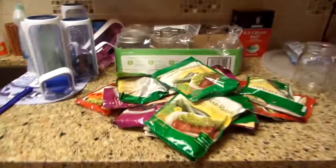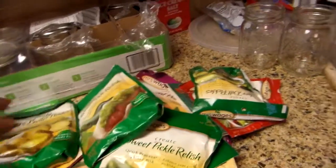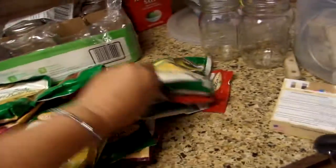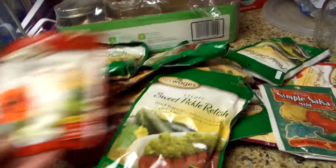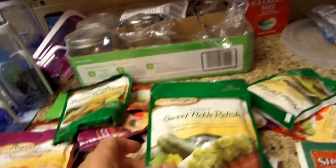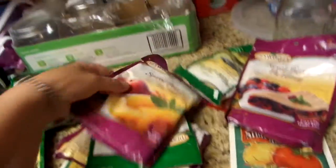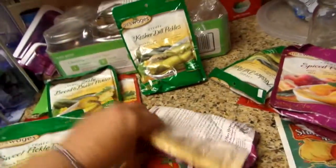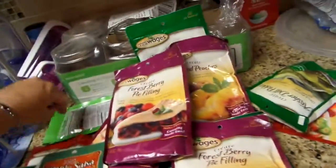Now while we're waiting — I went to Walmart about a month or so ago. They had a lot of Mrs. Wages packets and some Ball salsa mixes. Some of them had prices on them. I asked them if I bought everything they had, what price could they give me. They gave me a dollar — they put all of these in a bag for me. All these cost me a dollar. I was so excited but I did not want to show it. I got dill pickles, spiced peaches, salsa, sweet pickle relish, berry pie filling, and some tomatillo salsa mix. I was just tickled pink.